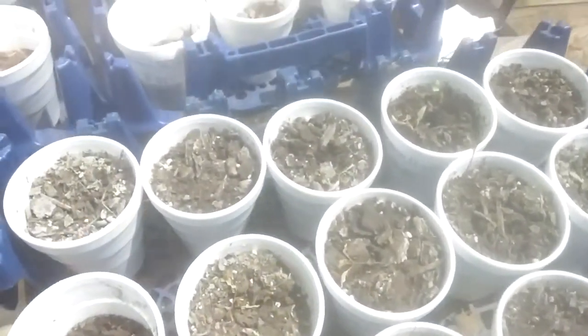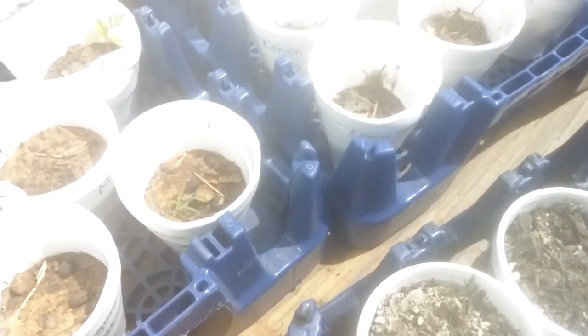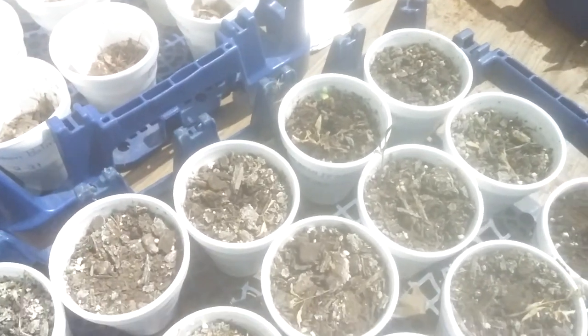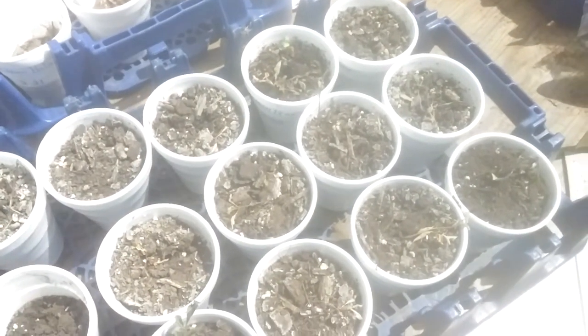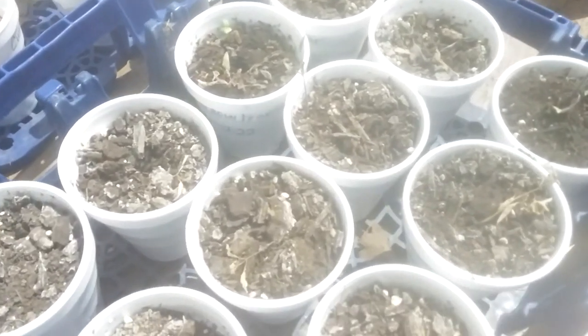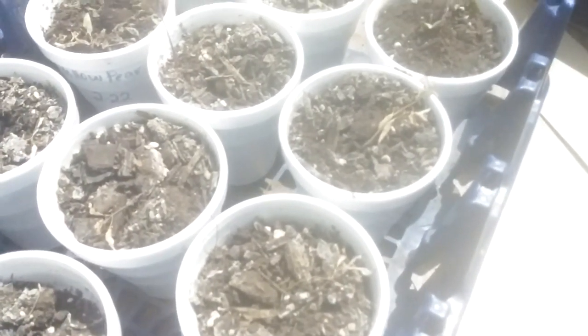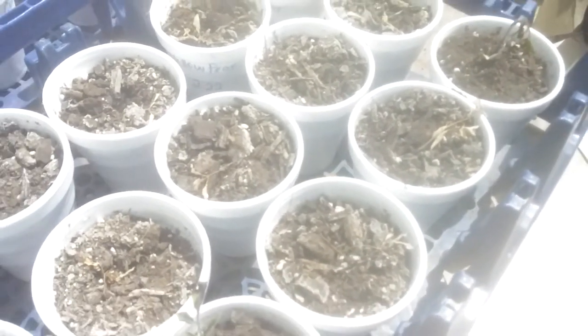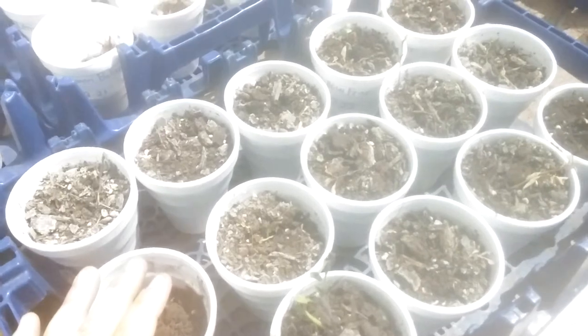I wanted to share that tip with you: the covers work great for starting to sprout when you're first getting them going, but once they sprout and get any kind of leaves at all, go ahead and uncover them. These are also outside, which probably didn't help. If you have them inside they may be okay, but if they're outside you've got to uncover them after they sprout. Don't make my mistake!